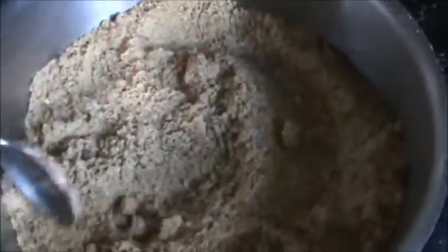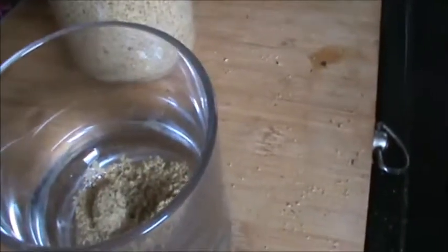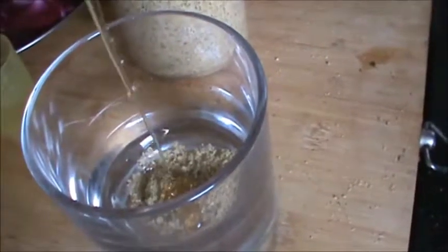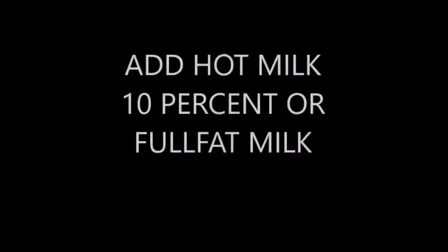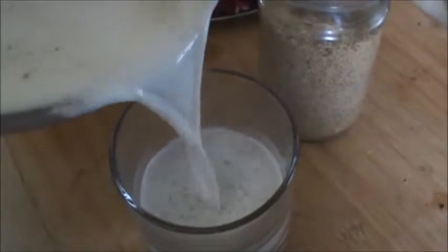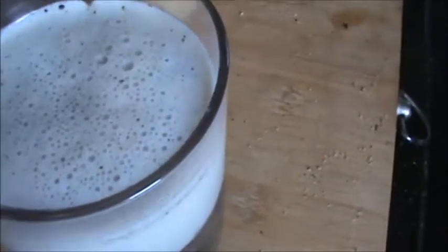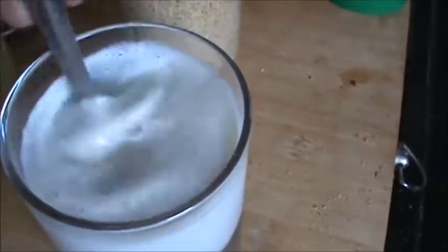And now we will prepare milk. Add 1 tsp of milk masala as per your need. Add honey as per your need. Mix this very well and now add the milk. Add a little bit more masala and mix this very well.